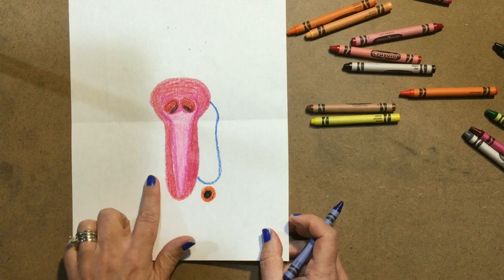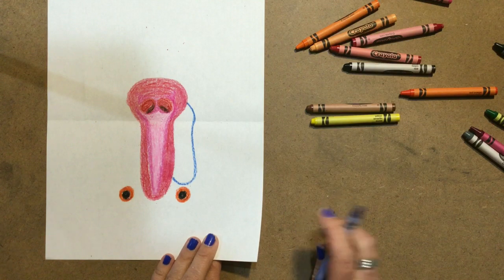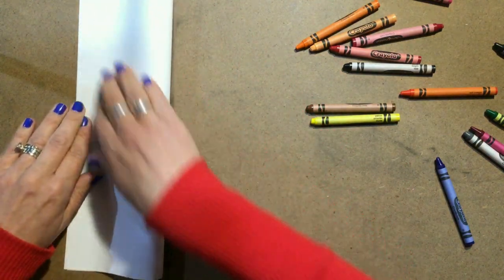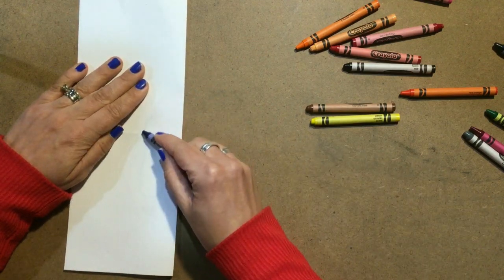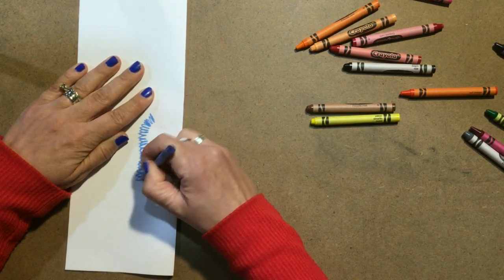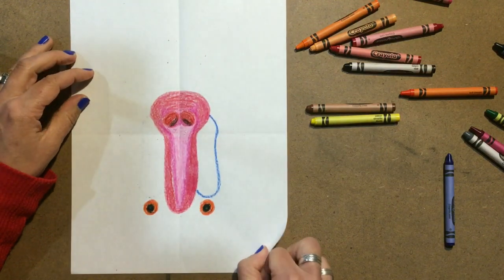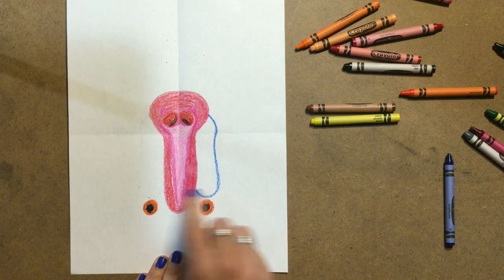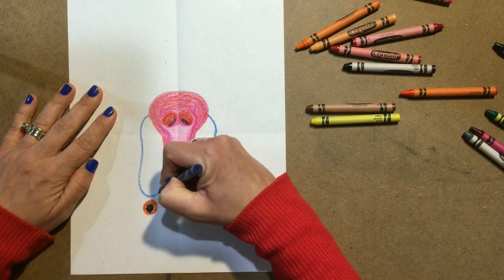Now what you want to do is that same design on the other side. If you want it to be exact, let me show you a cool trick: you're going to fold your paper in half. Then use your blue crayon and draw right over that line you already made — scribble back and forth on it. This is a cool trick for copying your own work. Once I've done that, when I open it up I can see the outline of what I drew on this side now mirrored here. So I'm just going to trace over that so that I have the symmetry I was hoping for.